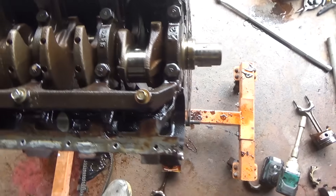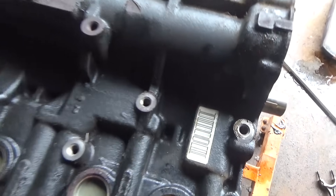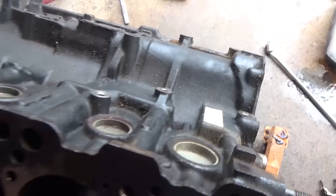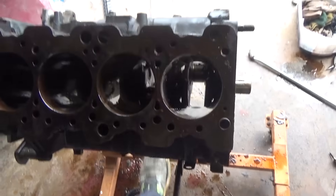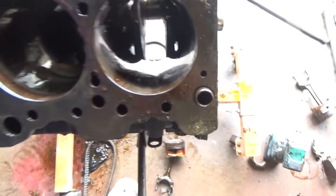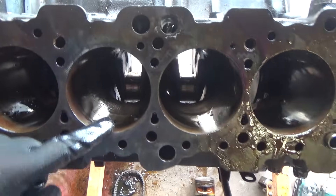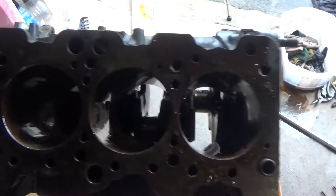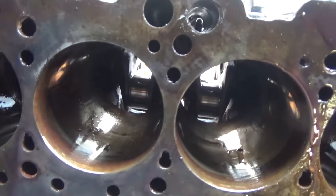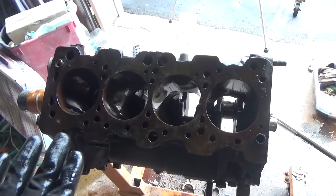The cylinder walls look pretty decent too. There's a little bit of surface rust from where the block was locked up, but I think I might be able to hone that out.